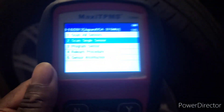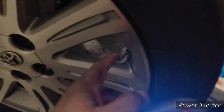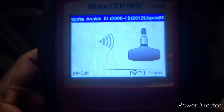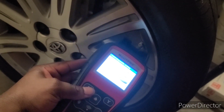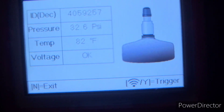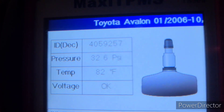You have four or five tires — I have five because I have a full spare. A lot of cars these days don't give you a full spare, but mine does and it has a built-in sensor. To scan, you hit the Y button, hit the middle button, and you put it close to the sensor — right at the valve stem where you add air.